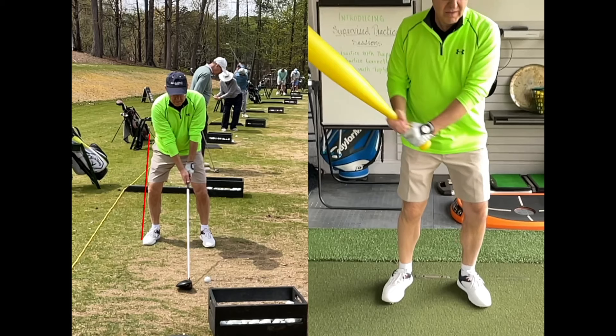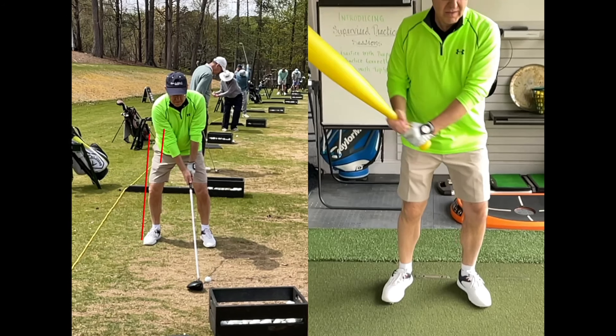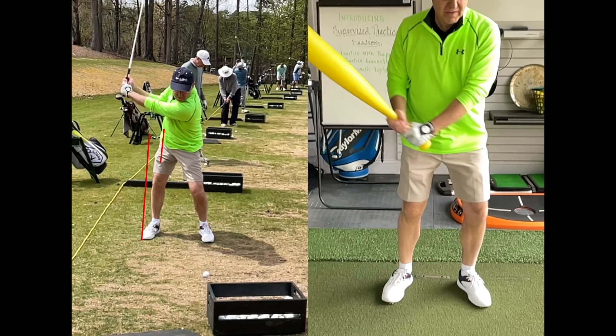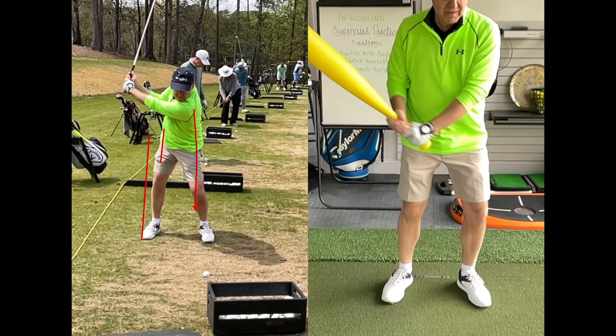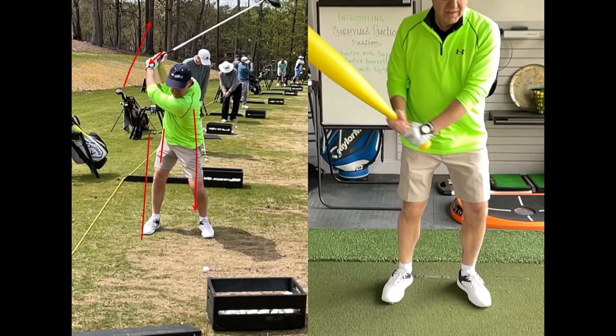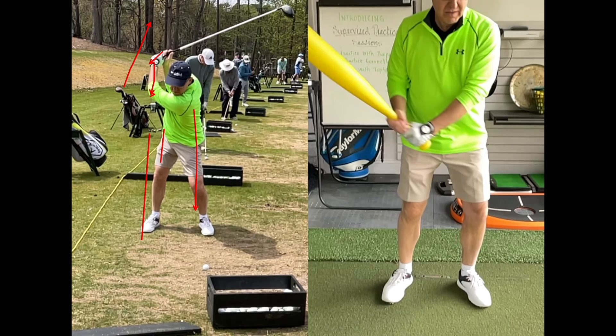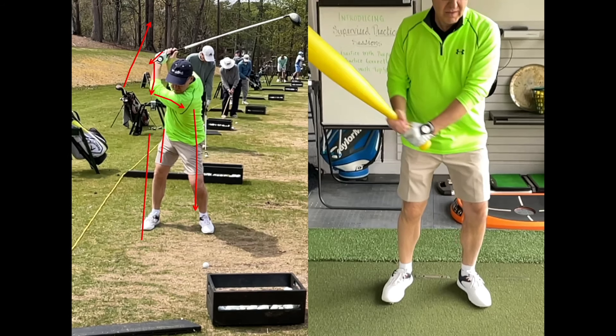Looking at this backswing, I see him reversing away from the red line — his trail hip is pulling back away from the line, which means his weight is going to his left leg. He doesn't feel powerful, so he overswings. His trail thumb gets in the way and he doesn't get a full wrist hinge, so he overextends and breaks down with the lead elbow. Then he releases with his shoulders before his hips, causing an early release.